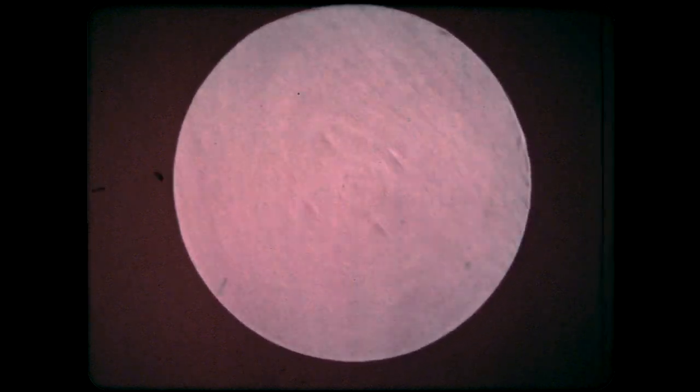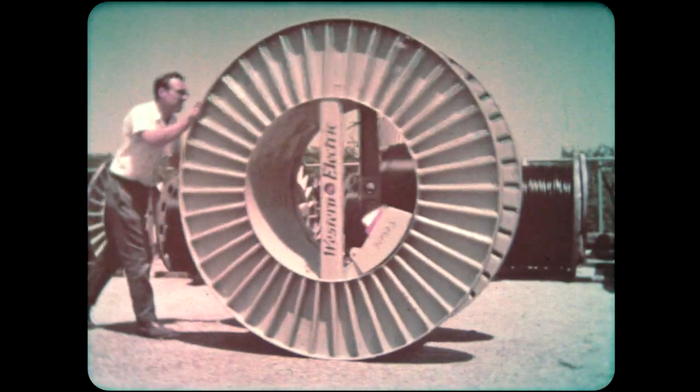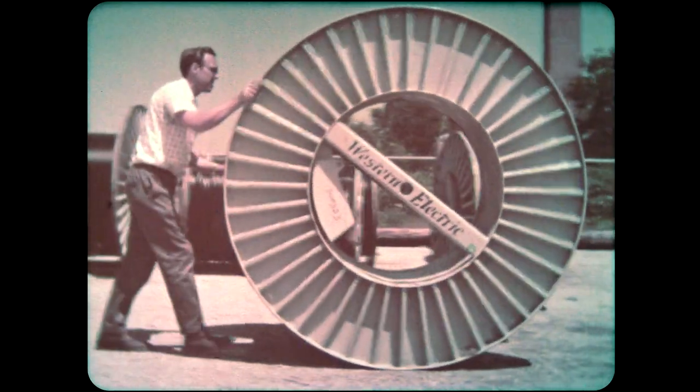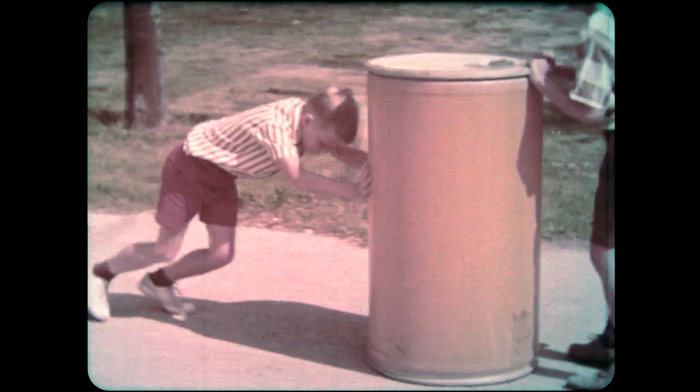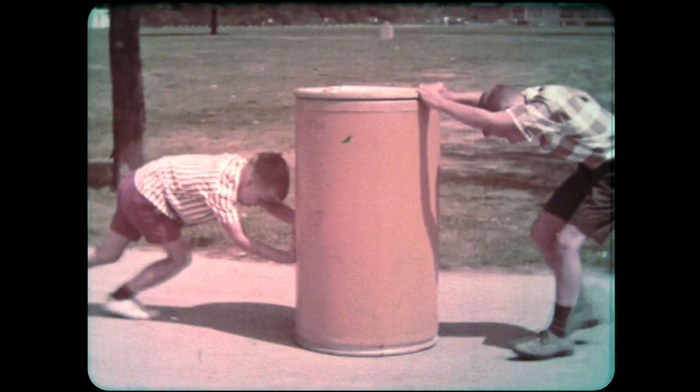How do wheels work? A wheel rolls, and things that roll are easy. It's much harder to slide something than to roll it. As the barrel slides over the rough cement, the boys have to use a lot of strength to move it. The barrel is rubbing against the sidewalk, and that is slowing it down. We say it slows down because of friction.